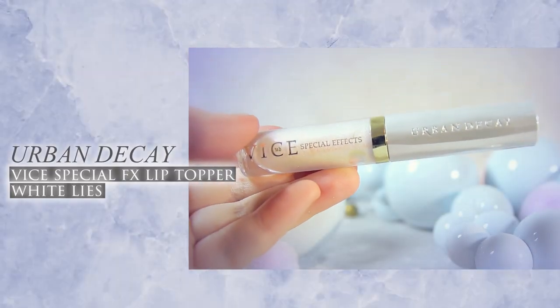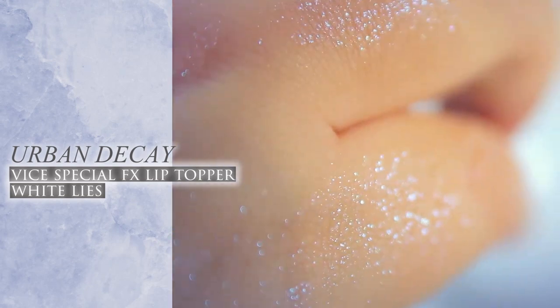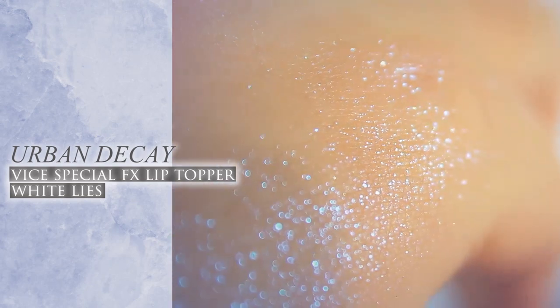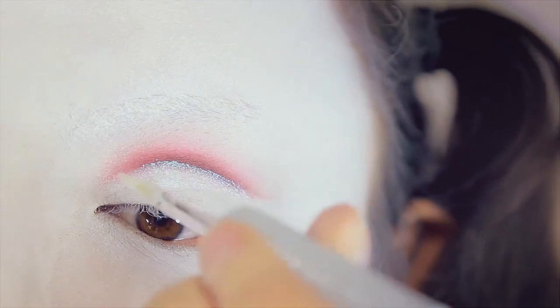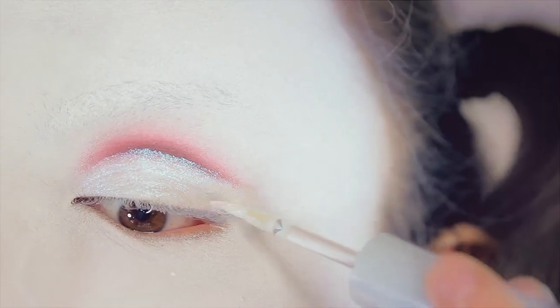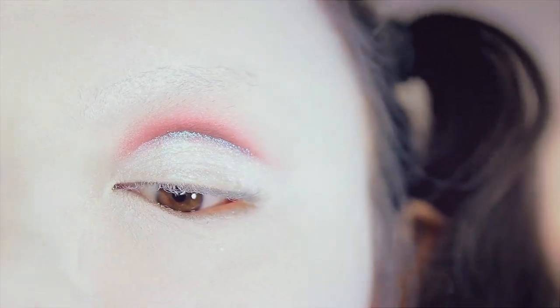Afterward, I'm going to use this lip topper from Urban Decay right here, which I've been told you can also use on your eyes. This lip topper has an iridescent white color with a blue to violet shift if you move it around. So I'm just going to apply this right underneath my cut crease, and then over my entire eyelid — just very softly applying this. Also allow that to dry, since you don't want this to crease on you, of course.